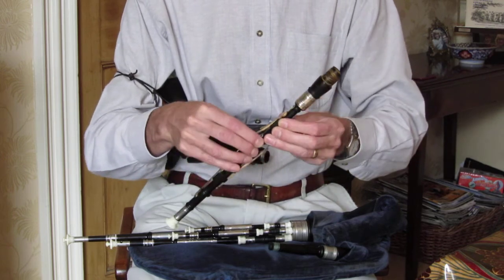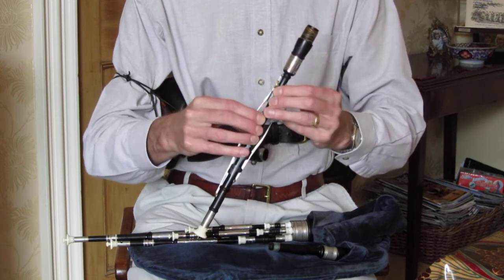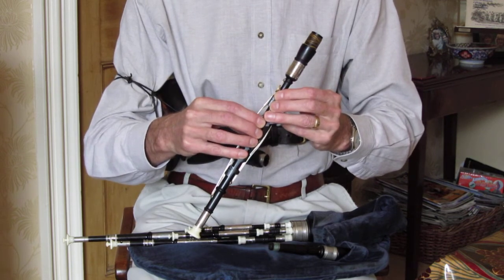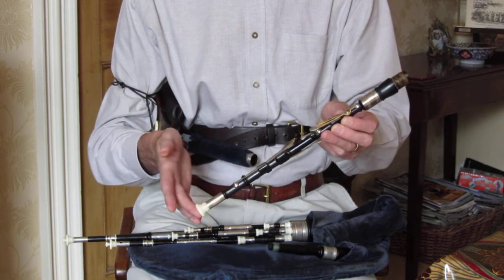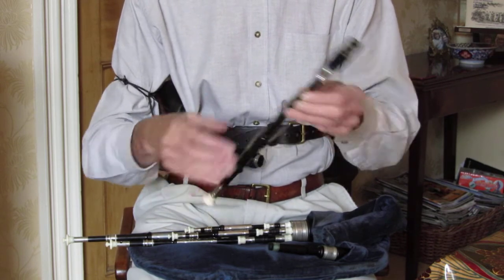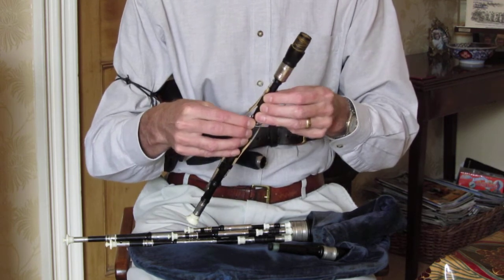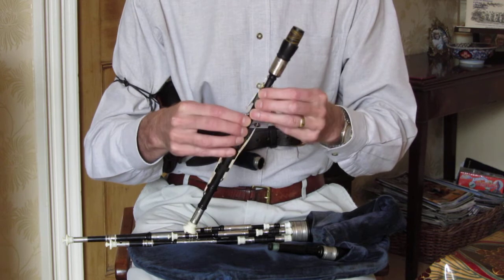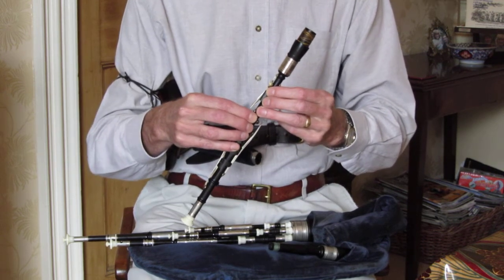Other bagpipes have an open chanter: when all fingers are on the holes they get a note out at the bottom, and so between notes it reverts down to the bottom note. To get staccato playing they have to do all sorts of fancy trilling. We don't need to do that — we can lift the finger off, play the note, and put it back.